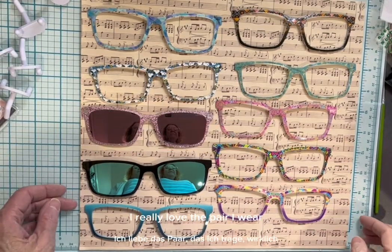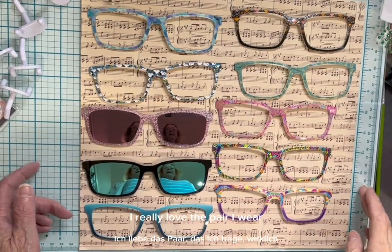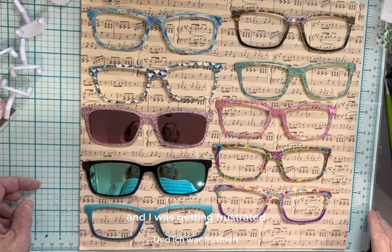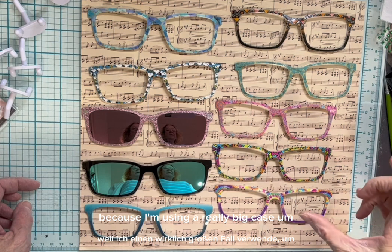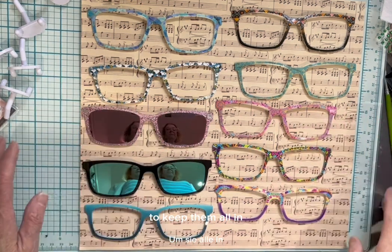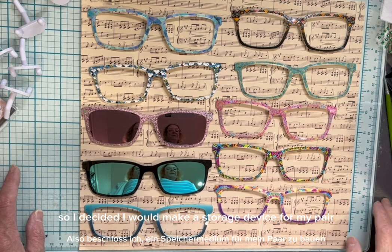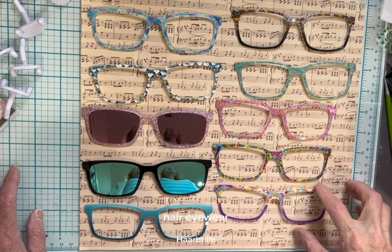Hi, so as you know, I really love the Pear Eyewear, and I have a lot of the different toppers. I was getting frustrated because I'm using a really big case to keep them all in, and I thought there's got to be a better way, so I decided I would make a storage device for my Pear Eyewear.